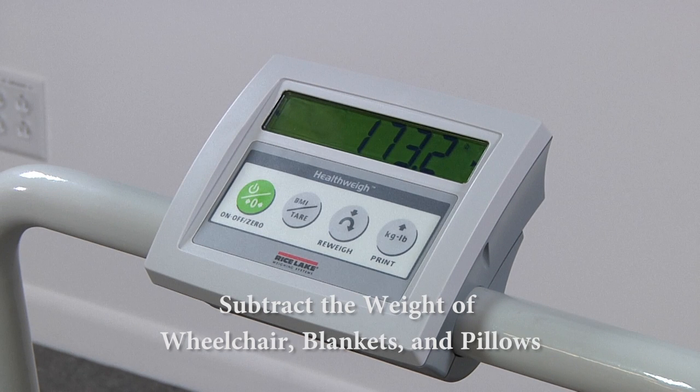By doing this, you will achieve the most accurate weight of the patient. This calculation can also be done using the tear function, which we will cover next.